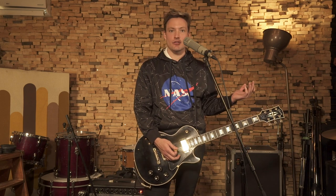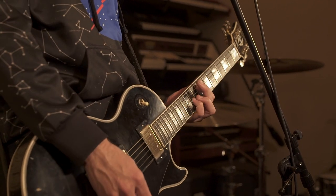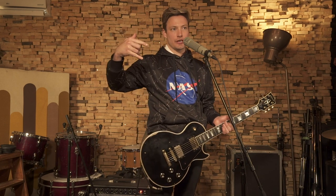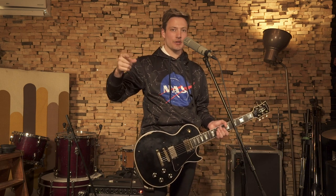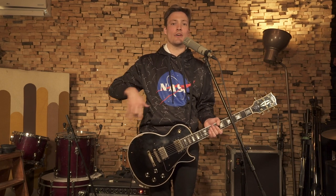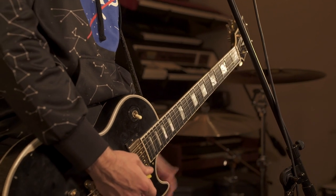Same thing for the second verse. Then we take it real heavy — same progression as the verse but we make it heavy and slidey. I'm playing the same notes but all on the low D string so I can move faster, incorporate a couple little slides, and make it more fluid. Before in the verses we had one thing, and this is what we do in the bridge.